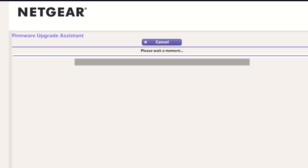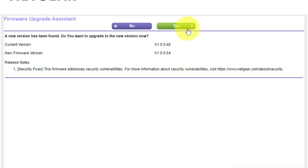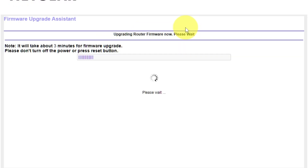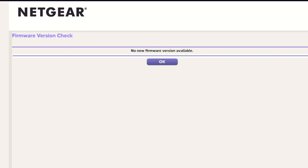If you haven't updated your router in a while, the next page might automatically start updating the firmware. If a newer version is available, I recommend updating the firmware — it will take about three minutes. Please do not turn off the power or press the reset button during the update. If new firmware is not available, just click OK.